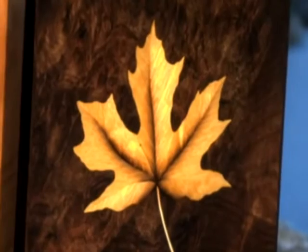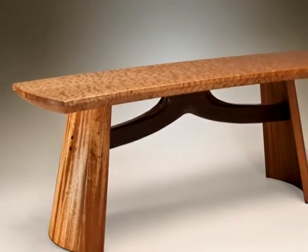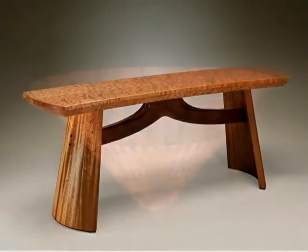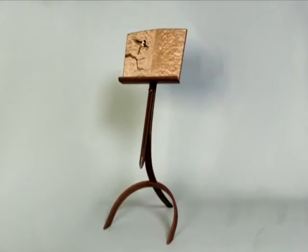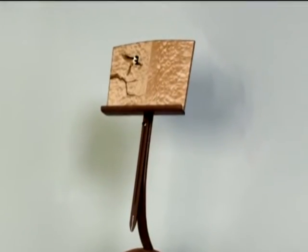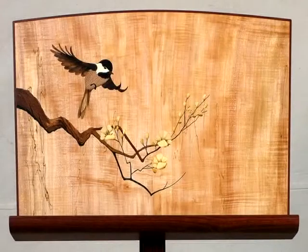Fine furniture. Musical instruments. Functional art. Beautiful decoration. These pieces and others like them are crafted in wood by master woodworkers who live here in Santa Cruz County and on the Central Coast. In this series, we meet some of these craftsmen and explore the paths they took to develop their talents.